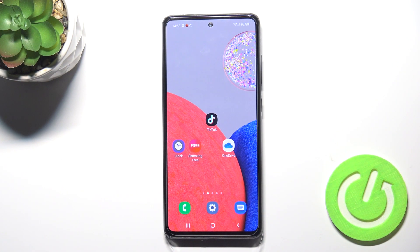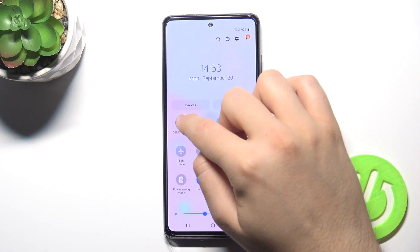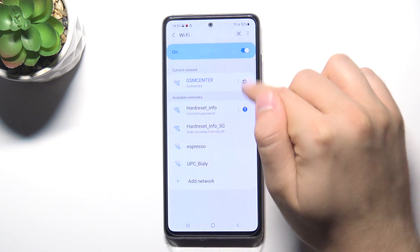Welcome. If you want to connect to the Wi-Fi network on your Samsung Galaxy A52s 5G, first you have to open your notification panel, then click and hold the Wi-Fi icon. Right now your smartphone is looking for available networks around you.